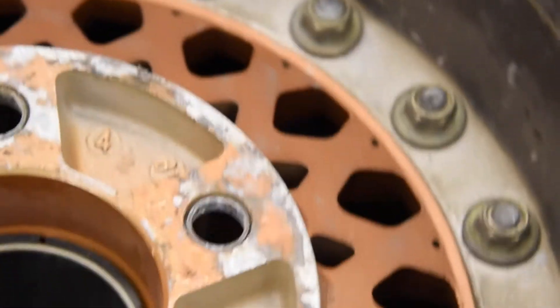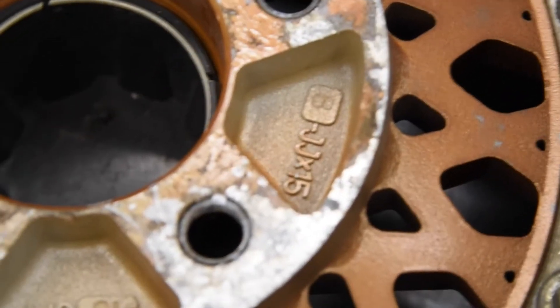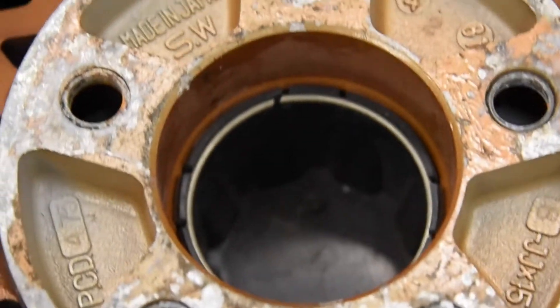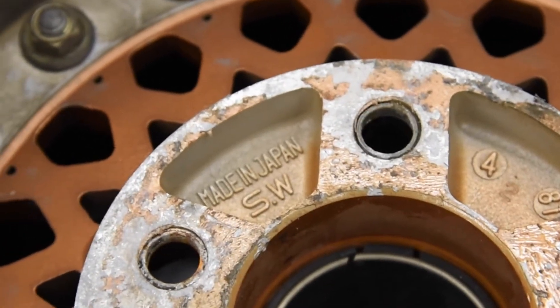Let's take a look at the back of the wheel just to give you an idea of what the markings look like. There's not really any knockoffs like these, so you'll pretty much know if you found a set, but always good to be on the safe side. You have a 'Made in Japan, SW Southern Ways' stamp.